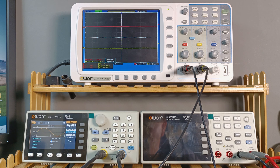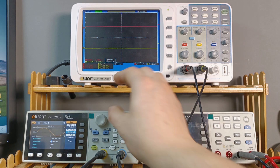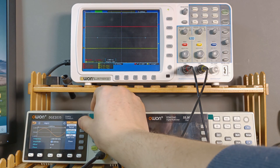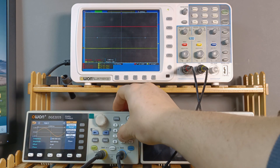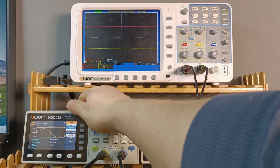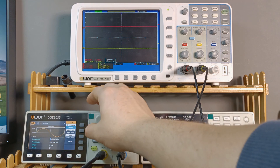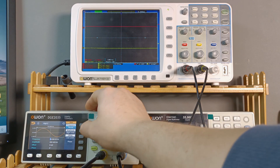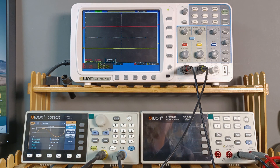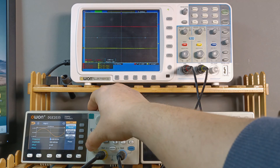Now let's do a frequency response test to see from which frequency up to which frequency the amplifier keeps the same power. I'm going to set the signal generator to a low frequency — 20 Hz — and keep the voltage the same, to see whether the same input voltage gives us the same output voltage.